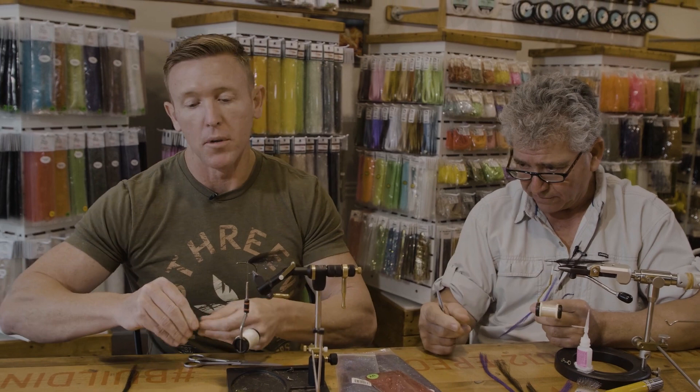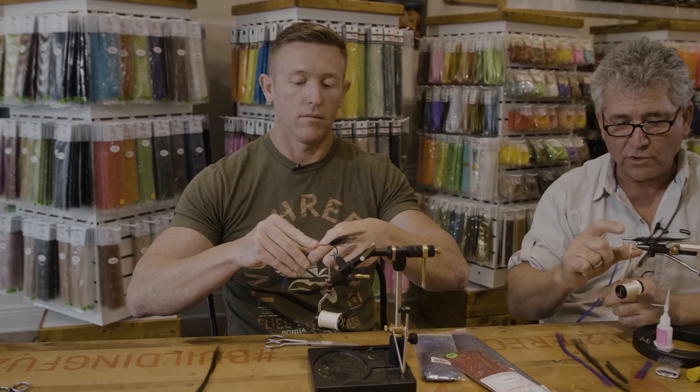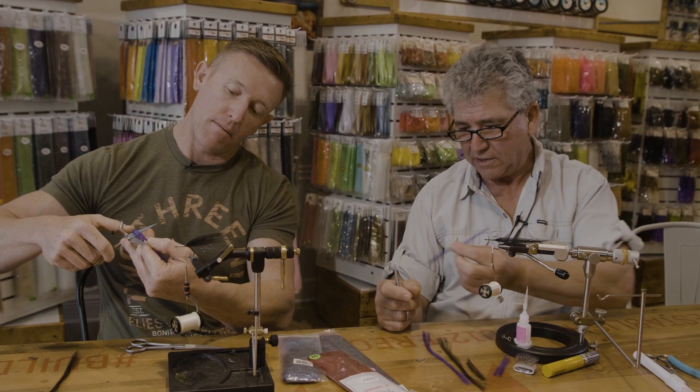You will cut the purple the same length that we did with the black — so about like that. But you're only going to cut one side.